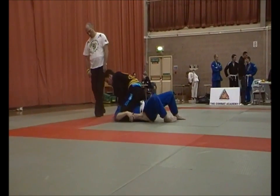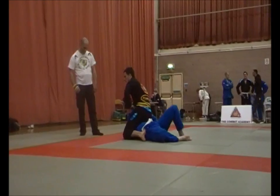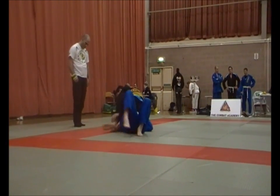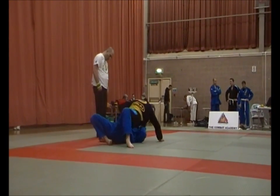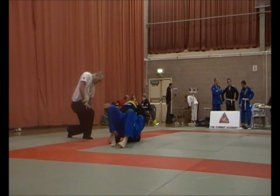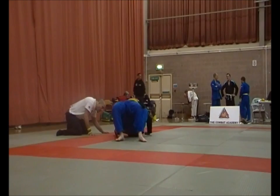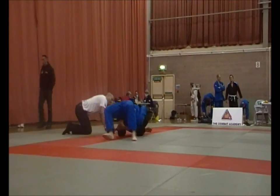That's Ray, look for the triangle. Get the arm across — push push push. That's Ray, lock it up. Head to the mat, squeeze, pull the head. Head to the mat, squeeze Ray.